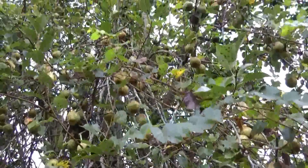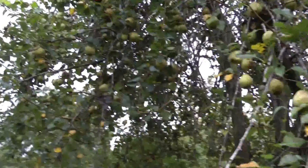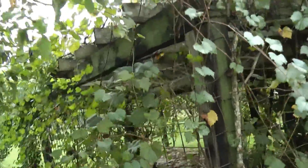Here are the pears — these trees are loaded. I don't know how much room I've got; I can only have 15 minutes of video where I've spliced these together, so I'll have to cut this short.